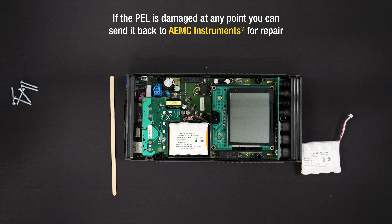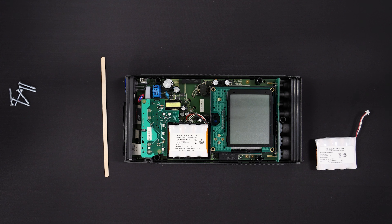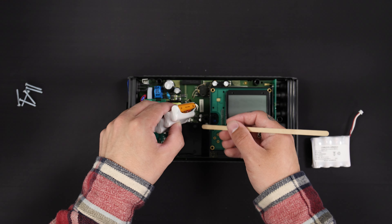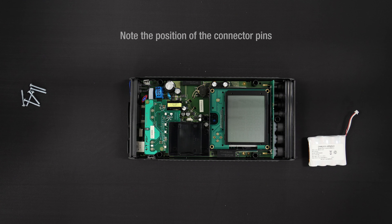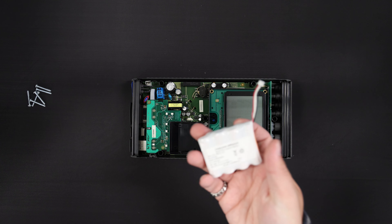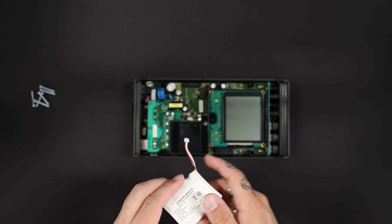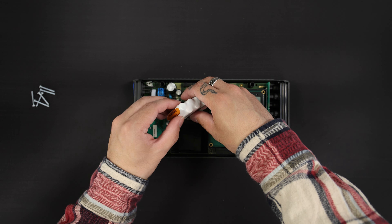If the PELL is damaged at any point, you can send it back to AEMC Instruments for repair. With the front cover removed, locate the battery pack inside the PELL and gently remove and unplug the battery — a small implement such as a drink stirring stick can be useful for doing this. Next, inspect the plug of the replacement battery pack and note the position of the connector pins. Position the plug with the connector pins facing away from the battery pack compartment; in the example shown on the screen, the pins are facing in the direction indicated by the arrow.